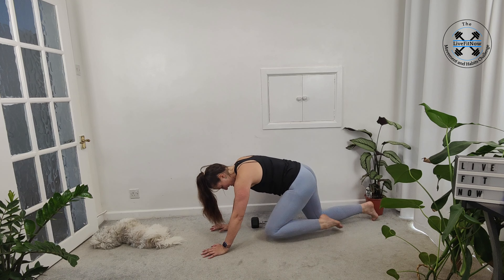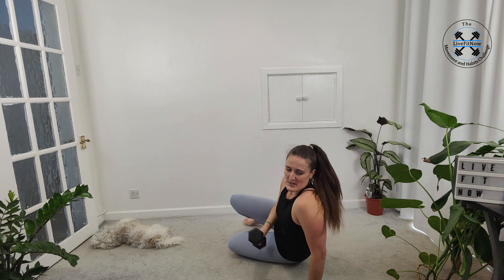Last one. Then we've got our crunches on the floor — bringing ourselves onto our backs. Either body weight or holding our dumbbell. Relax the legs and up we go, squeezing into the crunch and gently releasing. Squeeze and release. Keeping the head back — really focus on that mind-muscle connection so that you can feel your abs engaging.